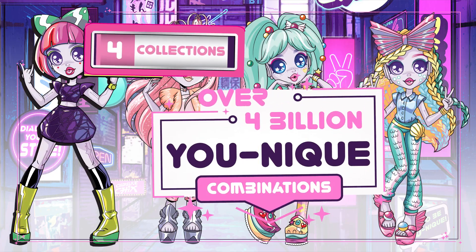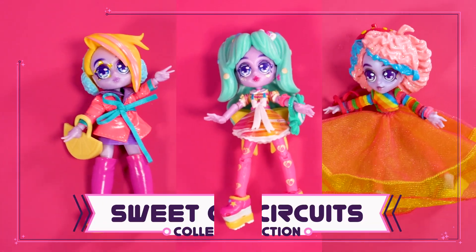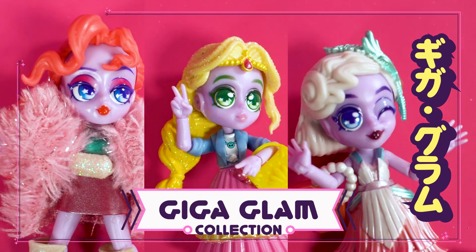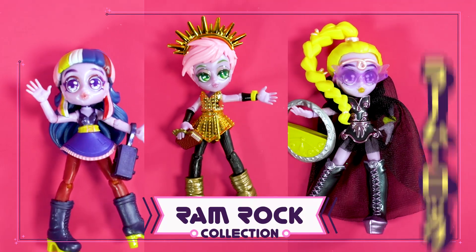You can create over four billion unique looks with all the pieces in the range. Mix and match from Sweet Circuits, to Giga Glam, to Control Old Magic, and the Rim Rock collection.